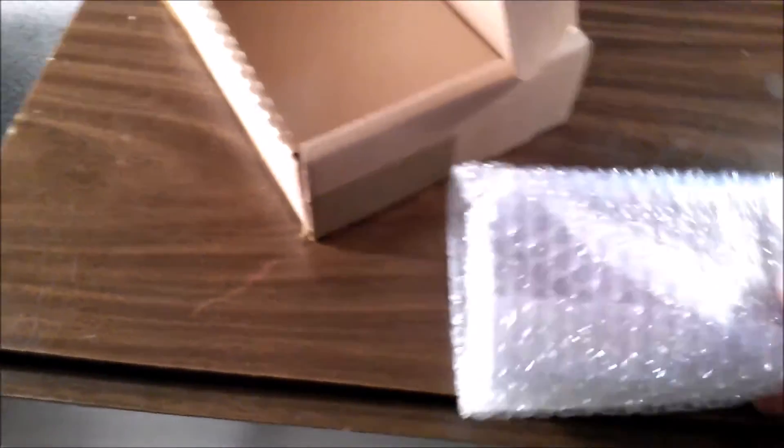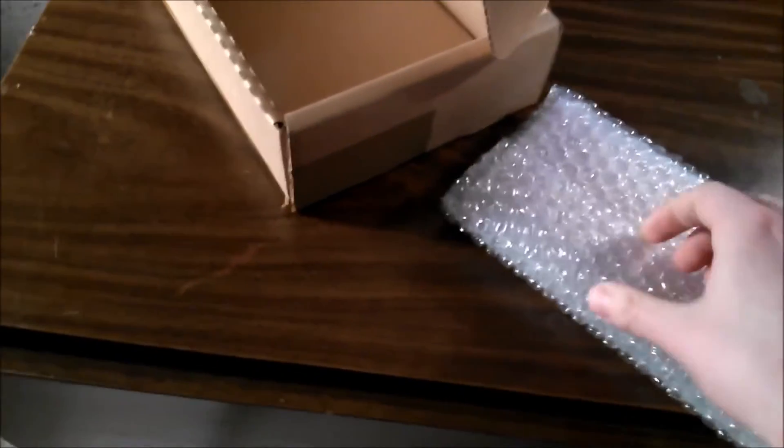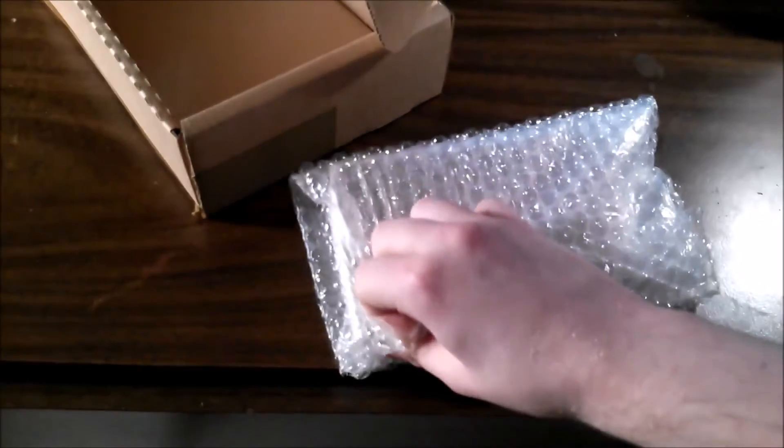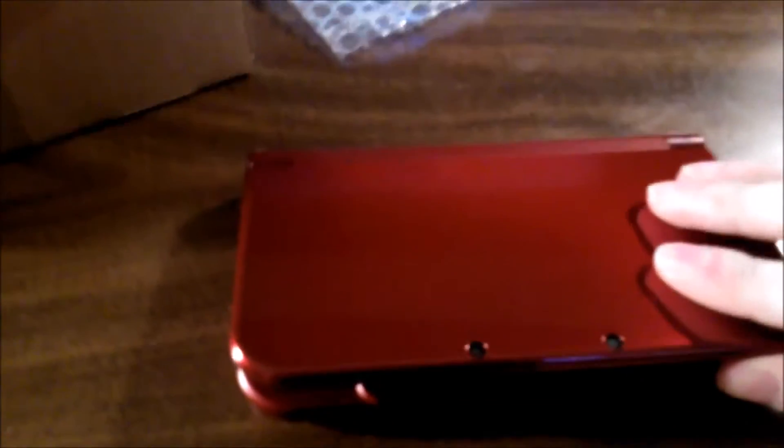Let's pop this out. It'll be nice to finally dig into Monster Hunter and continue with Majora's Mask, even though I'm still not really enjoying it. Of course they taped the bubble wrap, which is going to be a pain to get open with one hand. There we go — and out it comes. It's upside down. I don't think they said they replaced the system, so let's see. It's really shiny, you can almost see me in it.